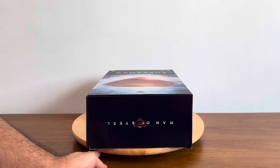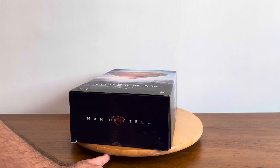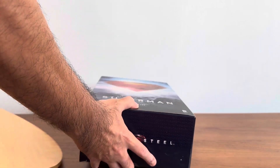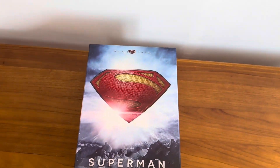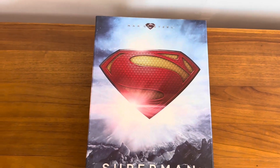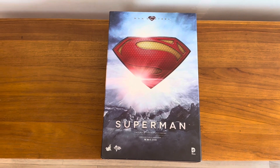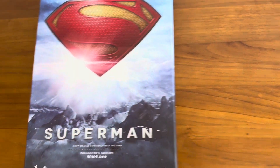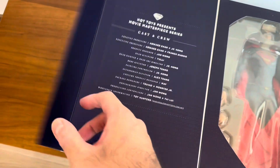Nonetheless, I really wanted to go through the entire unboxing process of this figure with everyone. Of course, I've owned this figure for quite a few years. This is my first Hot Toys figure. So this is of course the 1/6 scale Superman figure from the movie Man of Steel.